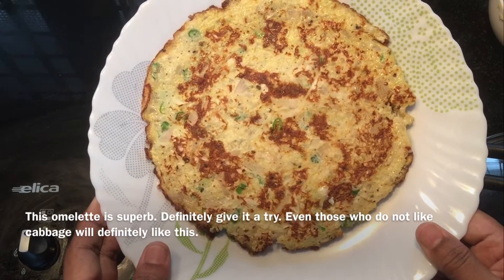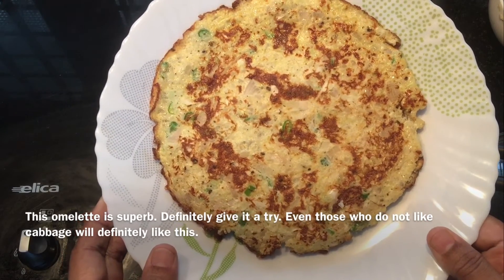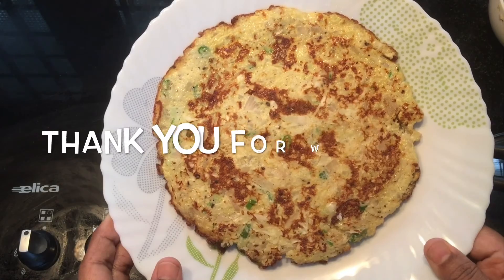Let's try this omelette. If you don't have cabbage, you can try this omelette. See you in the next video. Bye!